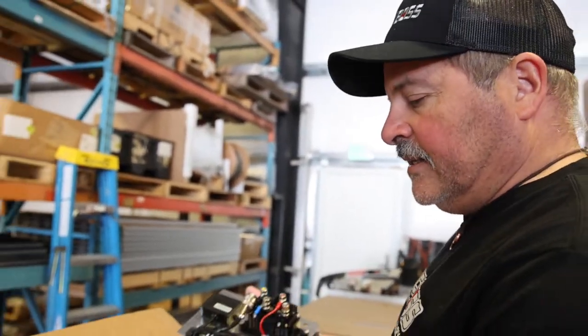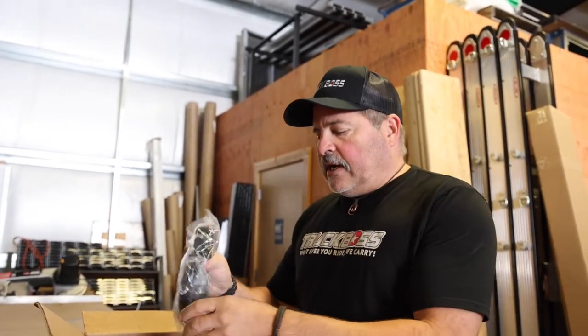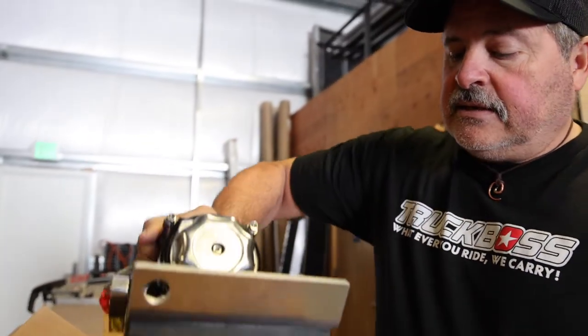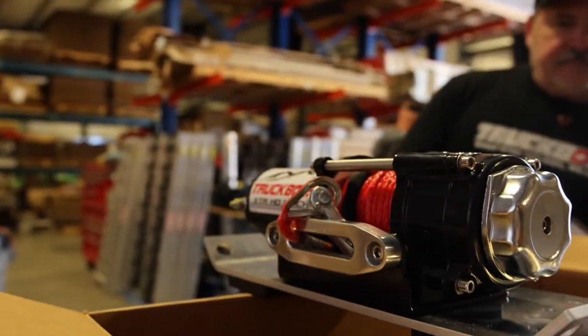If you have the XTR winch option, what comes in the box is your winch, all of your wires, your contactor plates, and a twisted sling for putting around the A-arms to pull your sled or ATV up onto it. It also comes with a 150 amp breaker. This is all six gauge wire, 18 feet, so it runs from the winch to the battery on your pickup. We have a wired controller and also a wireless controller, which is pretty nice. This also has the plate that attaches directly to your Truck Boss deck. There are two holes on each side that bolt on, and that allows the winch to slide back and forth on the panel so you can pick up one sled on the right side and one on the left.